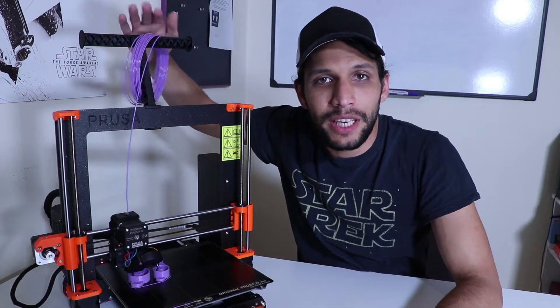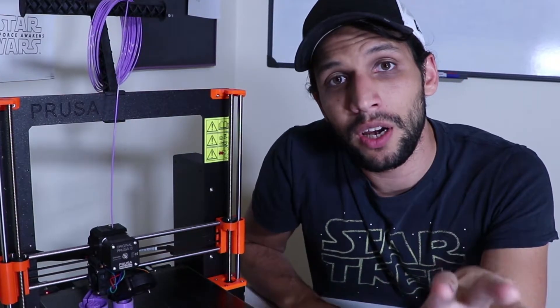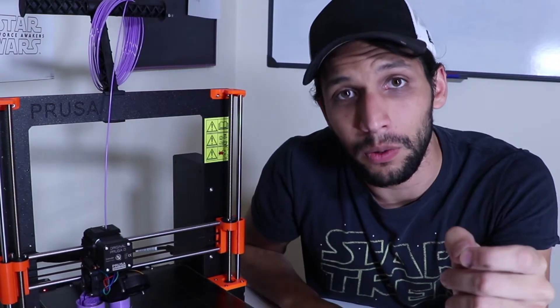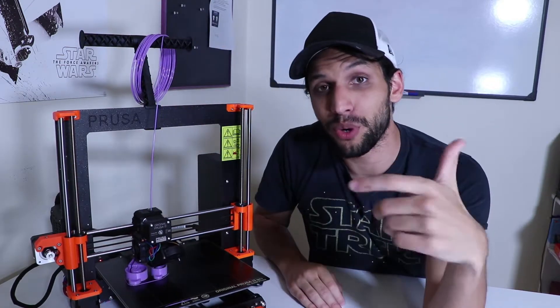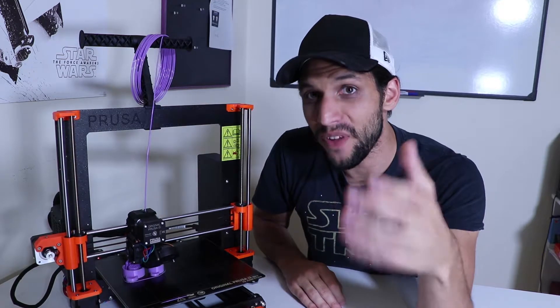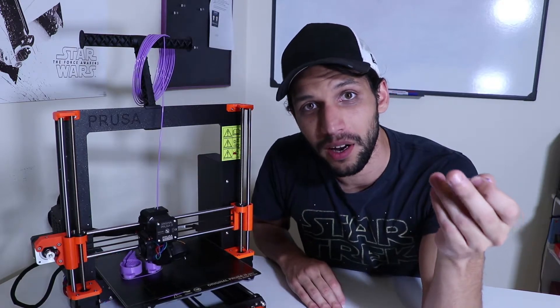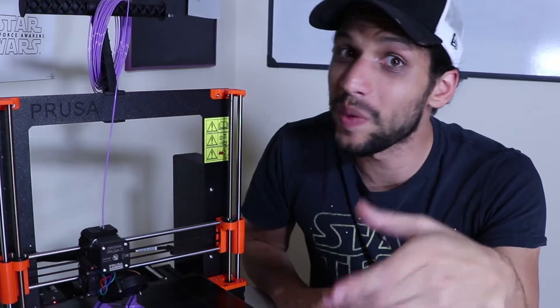...is that if you leave the filament out exposed to the air, it's going to absorb moisture and it won't print well. Well, here in Ireland it is basically always grey and always raining — imagine living in a mildly annoyed cloud. I've left this filament out for almost two years and it is still printing pretty well. To be fair the strands are more brittle, not quite spaghetti but getting there. But it still prints great, so that doesn't really matter.